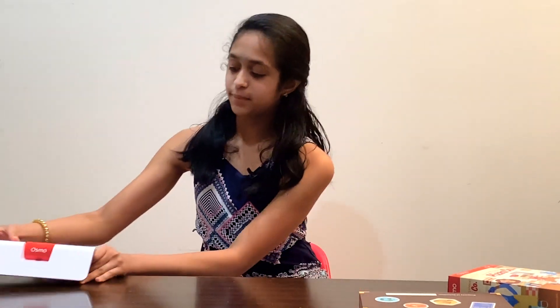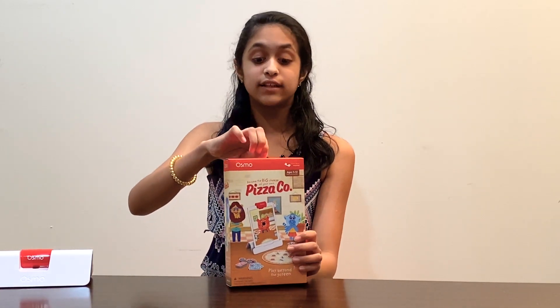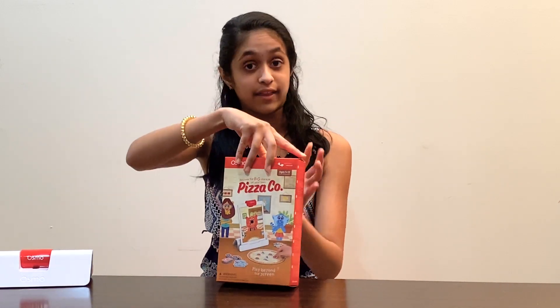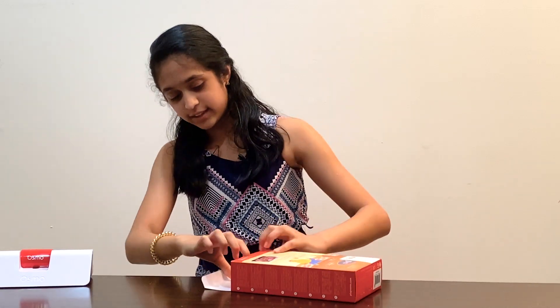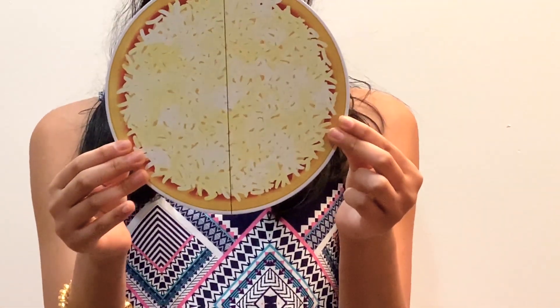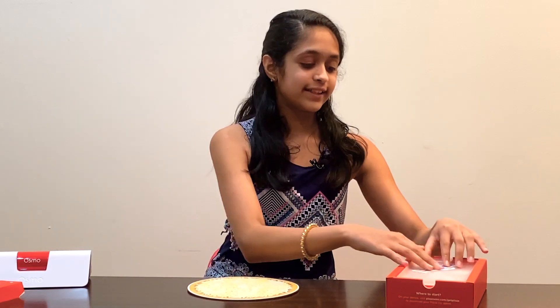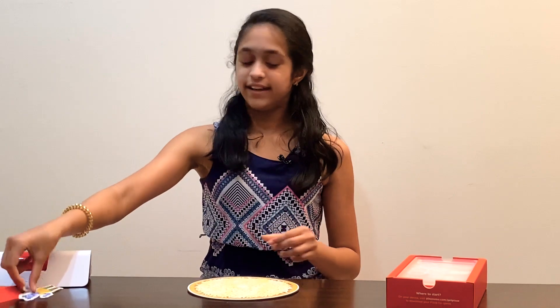The last game we have is the Pizza Co, and it looks like a really fun game where you can make your own pizza. I heard this actually teaches you math. Let's open it up. Inside there's an adorable little foldable pizza. Make sure you also play these games on a flat, solid surface so there's no movement, so the mirror can catch everything that's going on. There's also a little sticker included.